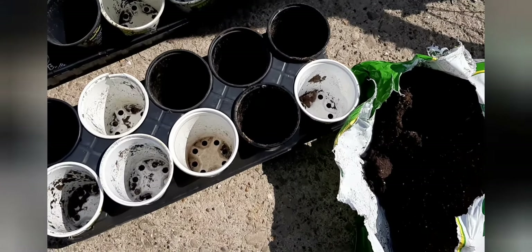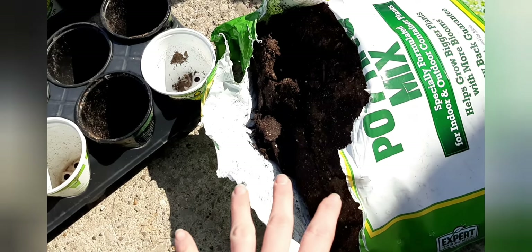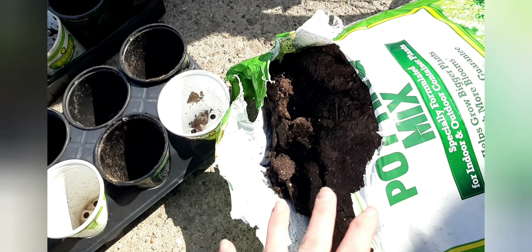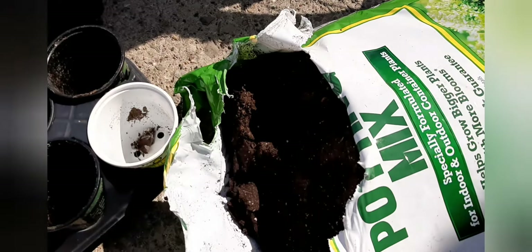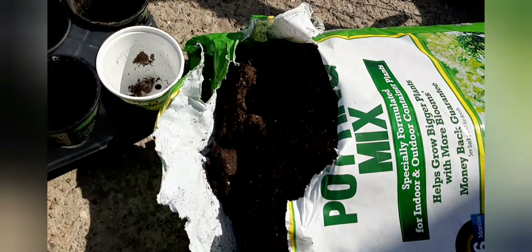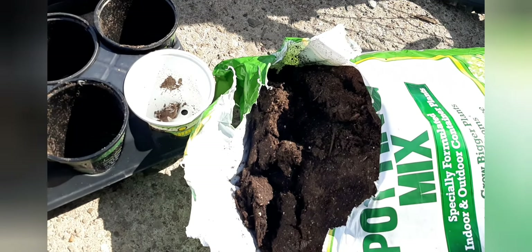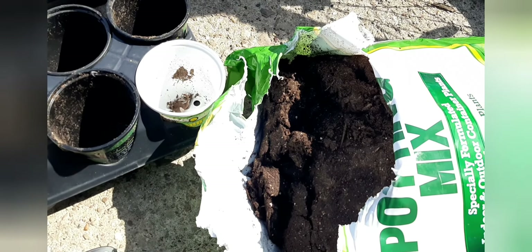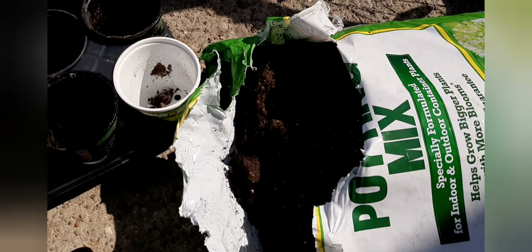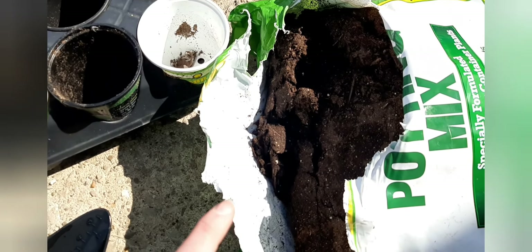The first thing — something I've gotten a question on a couple of times — is what type of soil do you use after the initial seed starting soil? I use regular potting mix. This is the Expert Gardener. I found it at Walmart. It is not expensive. I think this was five dollars for one cubic foot, and it's actually cheaper if you get the two cubic feet, but they were sold out of that.